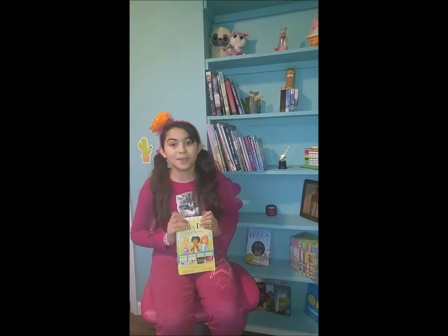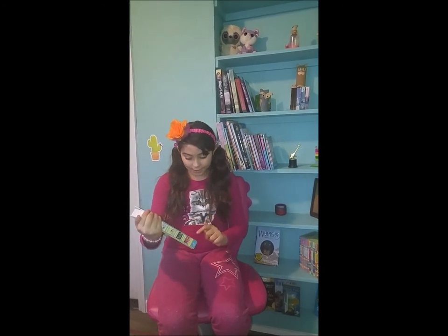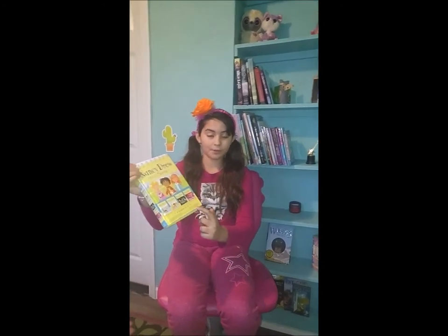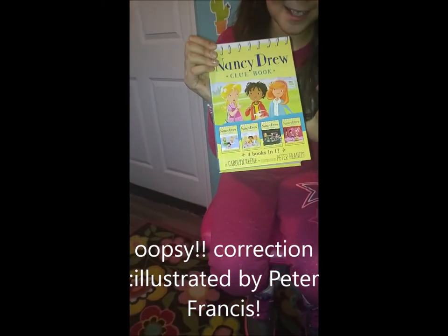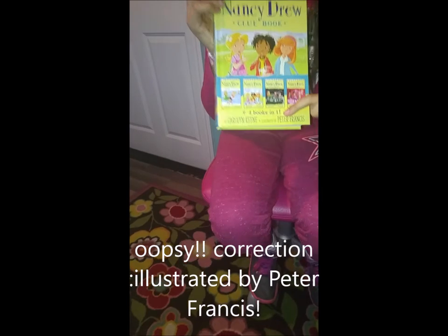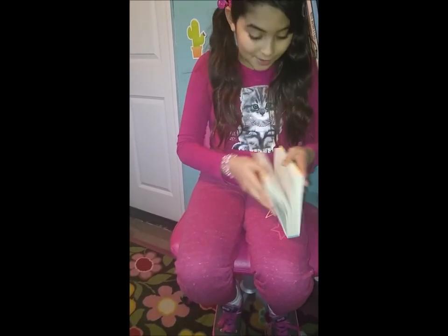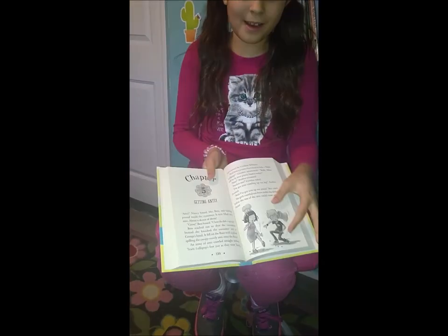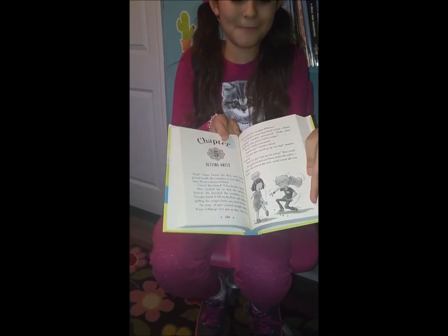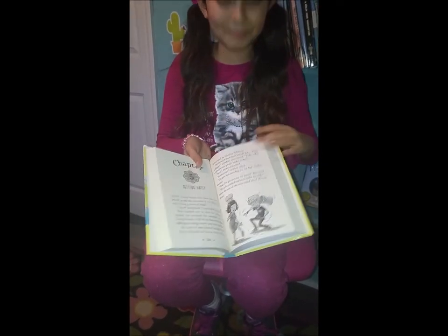Welcome to my first video on the channel. Today we will review the Nancy Drew Clue book by Carolyn Keene and Peter Francis. I'm excited because it is a four-in-one book. Let's have a look. Inside there is a big print and there are many amazing illustrations. Not all the pages have them, but still it's amazing.